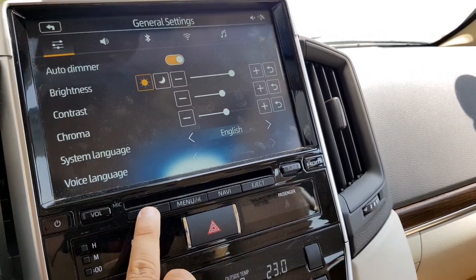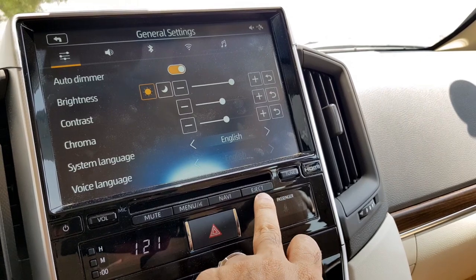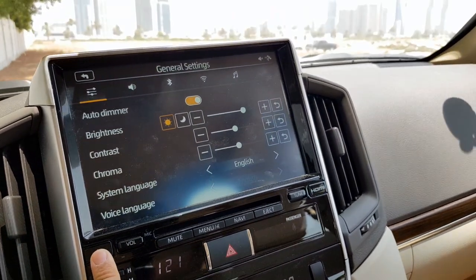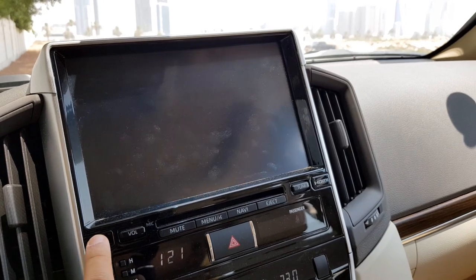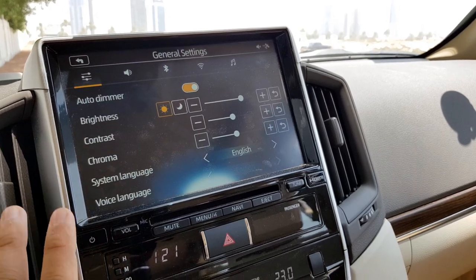At the bottom of the unit there are physical buttons including mute, menu, navigation, a 3.5mm jack, a tune button, and the volume control. You can also keep the screen on while media is playing, or switch the screen off and switch it back on again.